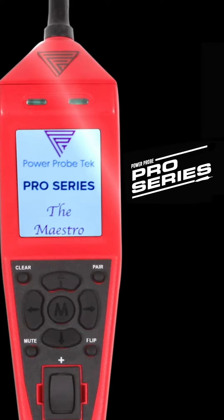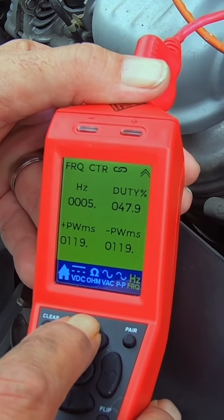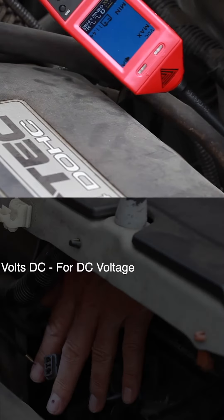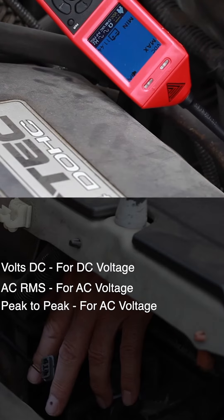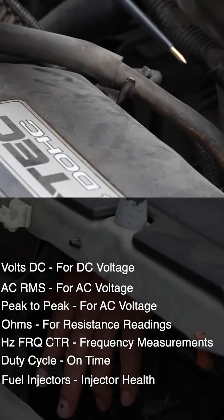Introducing the Maestro, the first digital circuit tester in PowerProbe Tech's line of Pro Series tools. This tool incorporates multimeter functions to meet the daily needs of every automotive technician and is capable of testing volts DC, AC RMS, peak-to-peak, ohms, frequency, duty cycle, and fuel injectors.